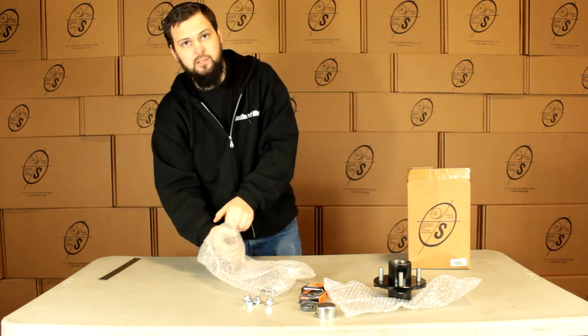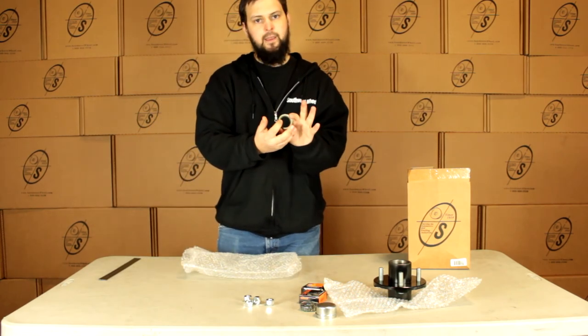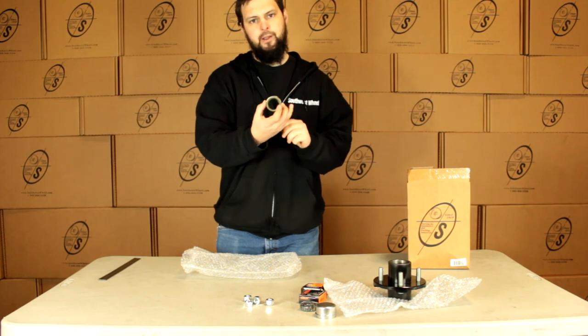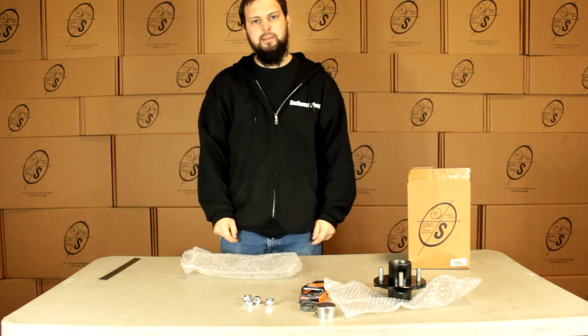And then we have our seal here, and this is going to be our one and a half inch on the inner diameter and 1.9 on the outer diameter. And that's it guys, that's the BT1219E-TK kit. Thank you.